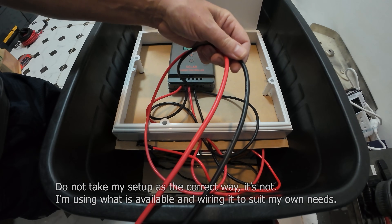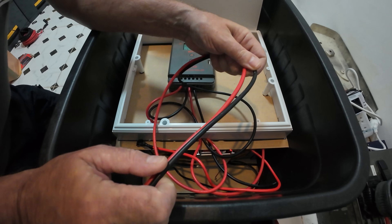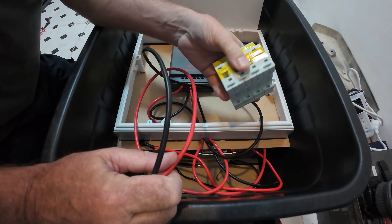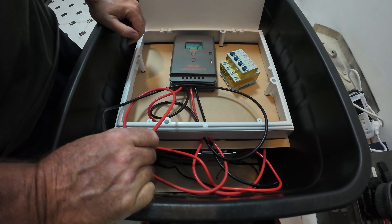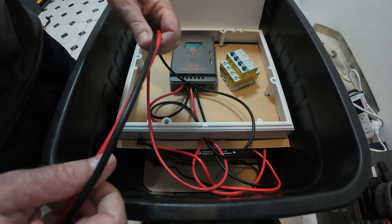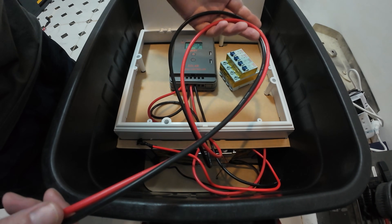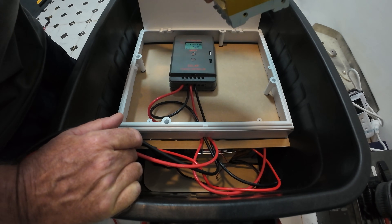I'm going to get the breaker panel in and then we'll make a start. I've got these two wires — these are the two wires to the solar panel. You need a quick and easy method to disconnect the solar array. I'm going to wire it up to this — it's not ideal but it's a necessity. It's an easy way to disconnect your solar array, so that's what I'm going with. These are the wires that come in off the solar array.